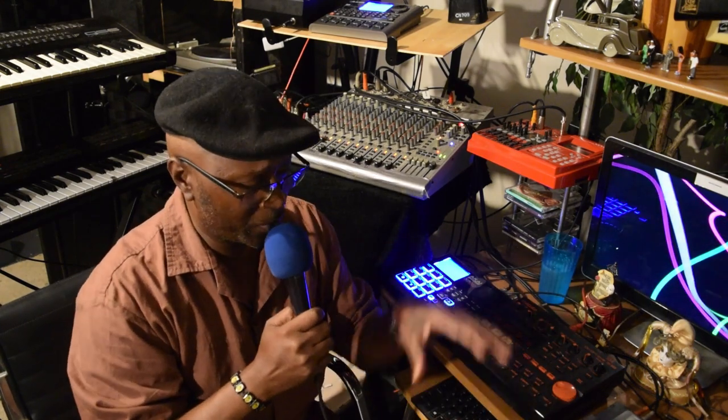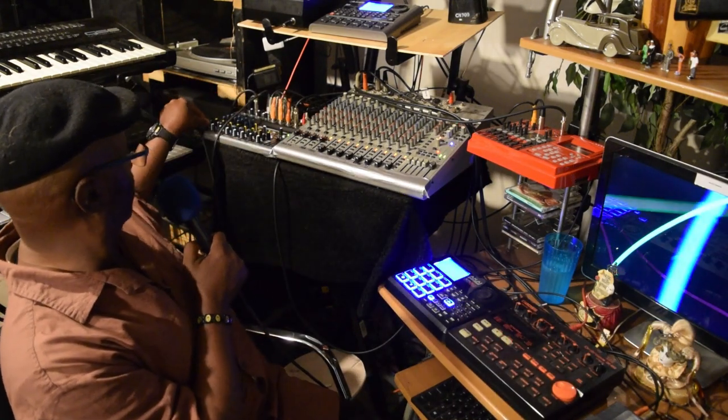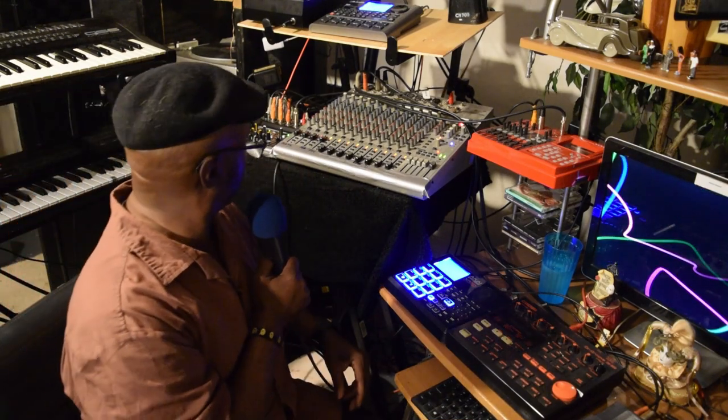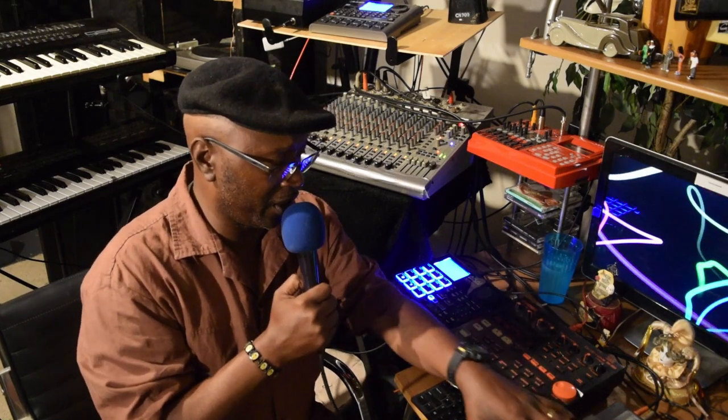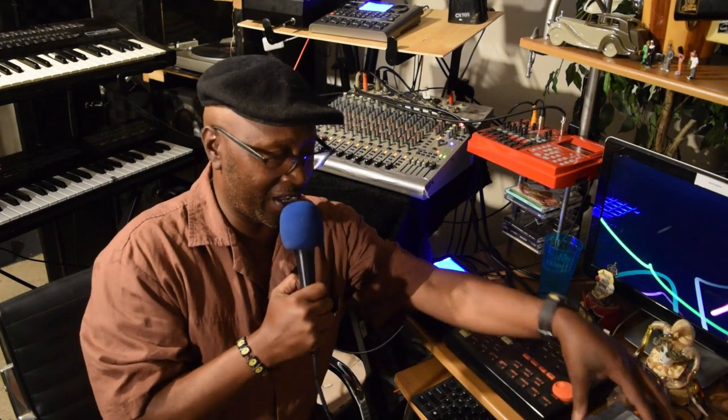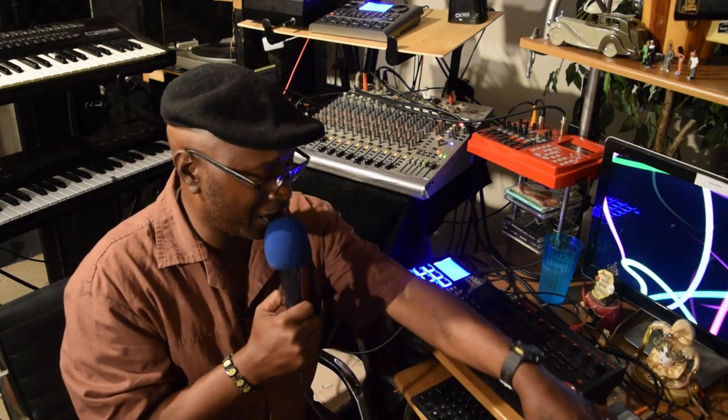Now I just switch this over to this Akai drum machine real quick. Let me go ahead and kind of bring in the Dr. Boss vibe right here below. Check it out on the top here. See, that's another good thing about having this drum machine here — it gives some distinct sound. So let me go ahead and bring the Dr. Boss back in real quick.